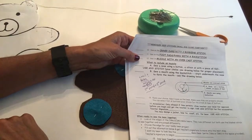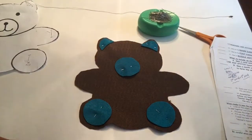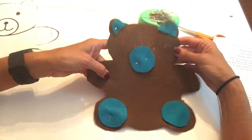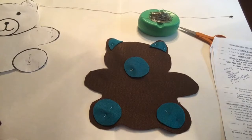You will begin sewing today — sewing the inner ears with the running stitch. Just remember you're going to keep your stitches small and close together. This is what your bear should look like at this point. That's the end of step nine and nine A.